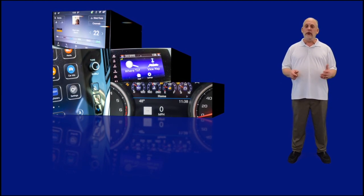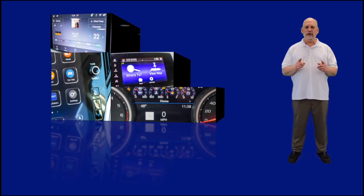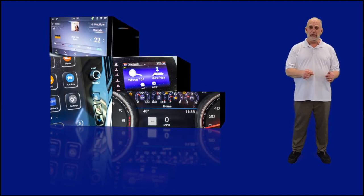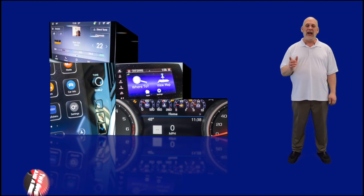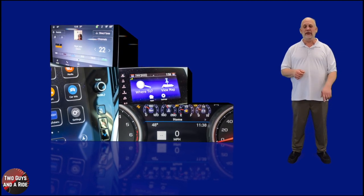Have you recently purchased a new or used vehicle, or perhaps you're researching one, and you're wondering how to set up and use all the technology in a driver's information system and the infotainment screen? If so, you're at the right place. Hi folks, I'm Nathan with Two Guys on a Ride, and today I'm going to show you how to do just that.